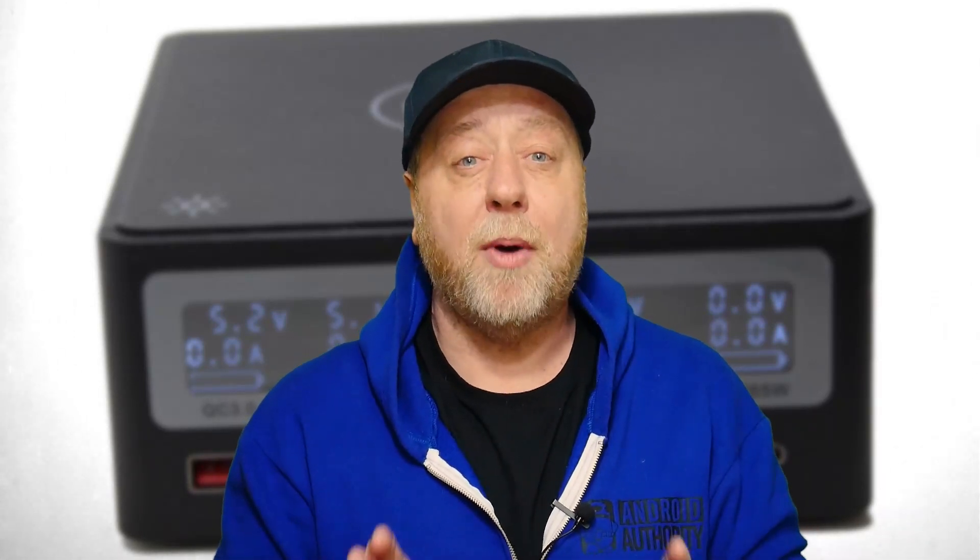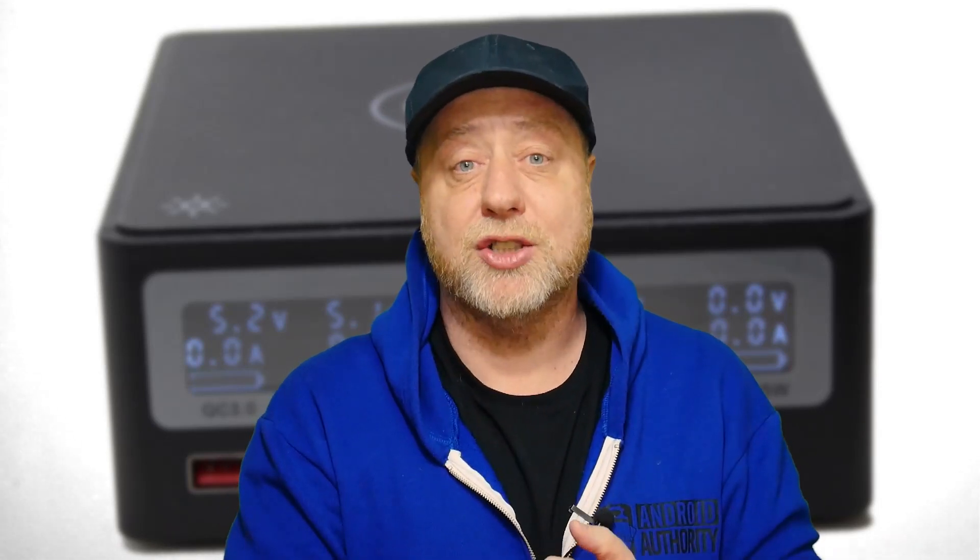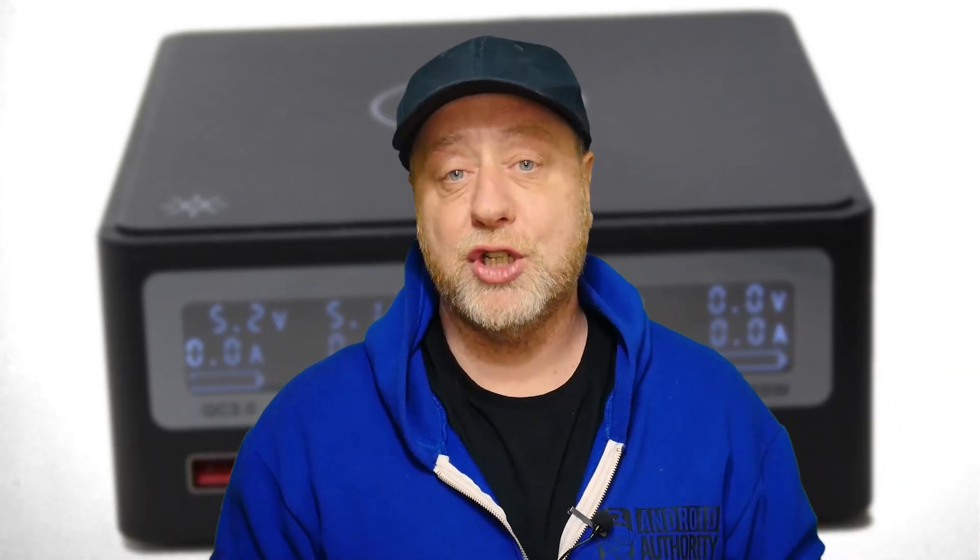Hey there, my name is Gary Sims and this is Gary Explains. I have two general problems when it comes to chargers for phones and for laptops. First of all, I'm always on the search for the perfect charger — one that has enough power, supports the latest quick charging and fast charging, and has multiple ports, because I'm tired of having so many extension leads and filling up all the sockets in the house with different chargers.